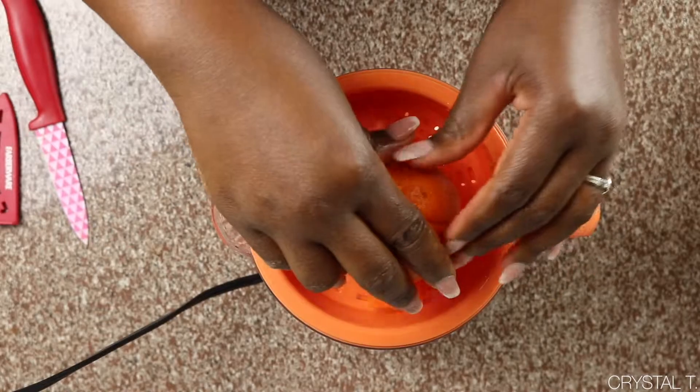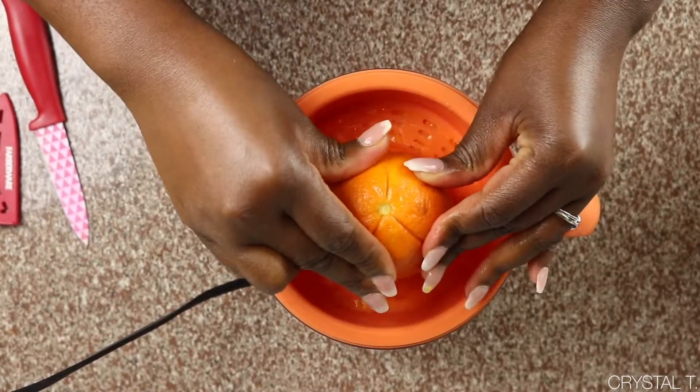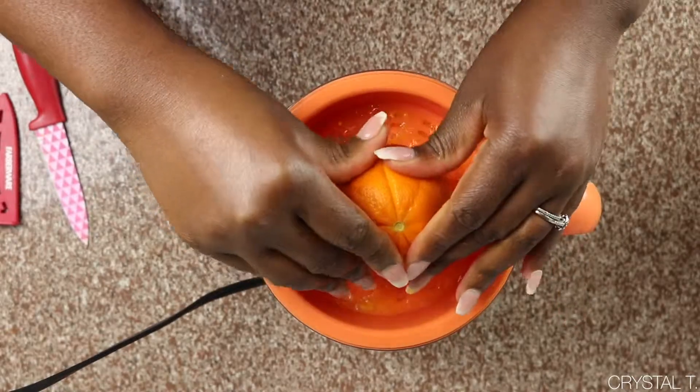If machine juicing is the route that you're going, simply press both orange halves against the juicer. Make sure you have a large bowl available to dump in the one orange's worth of juice and all of the rest of the ingredients to let them marinate before heating.